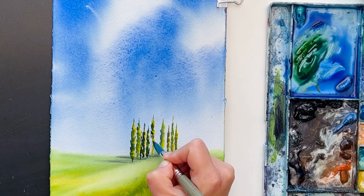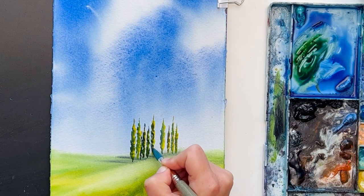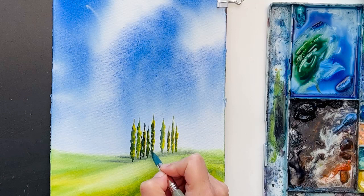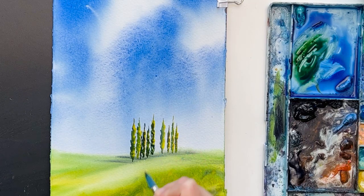All the strokes come from up down slightly — that's important. Because if you do it vice versa, your cypress trees will look more like Christmas trees.